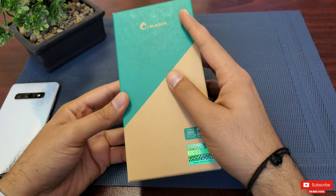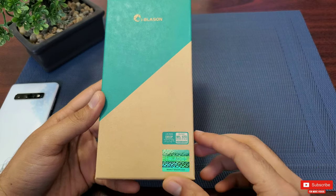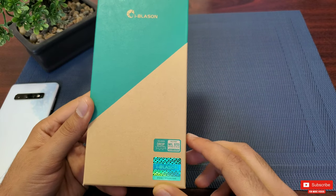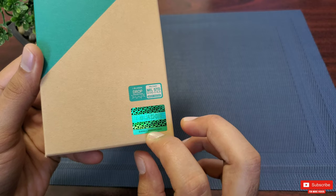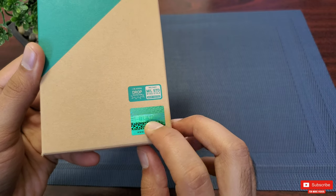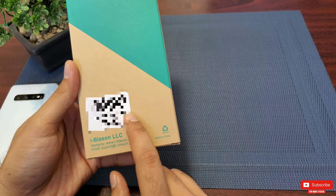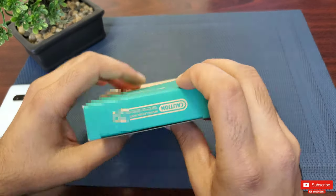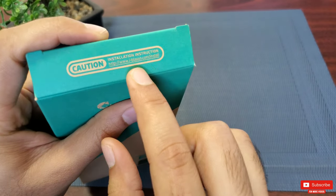The case came in this nice packaging. I really like the iBlossom box design — it looks quite contemporary. They even have a military drop-tested icon with a holographic logo beneath it. At the back it says 'Made in China' with the product number and all.